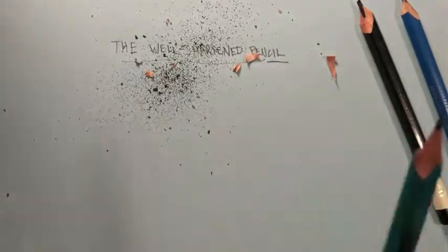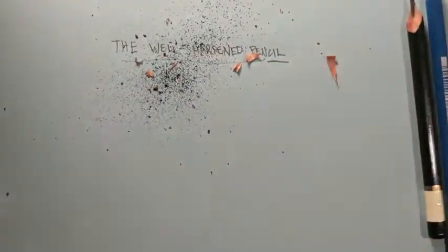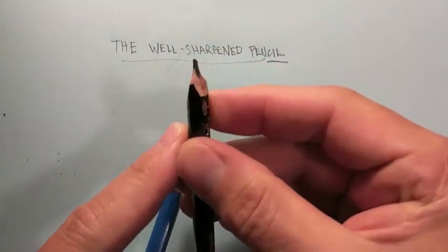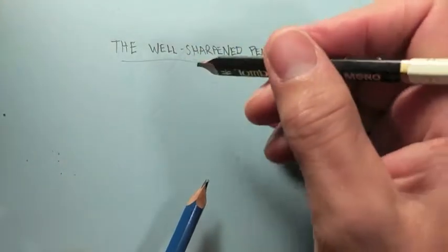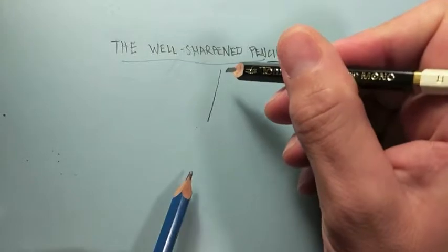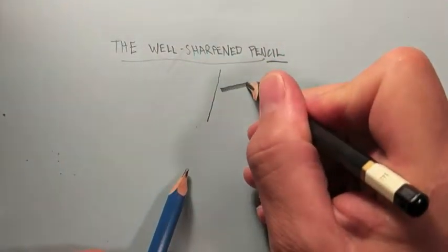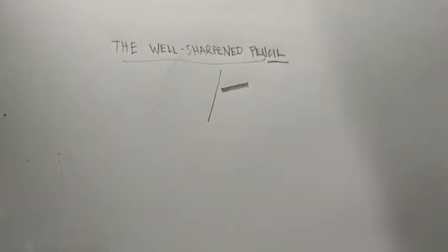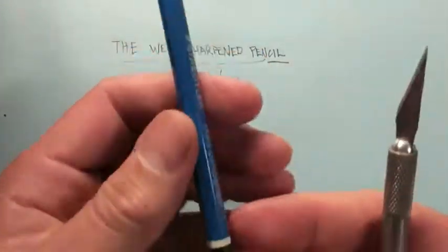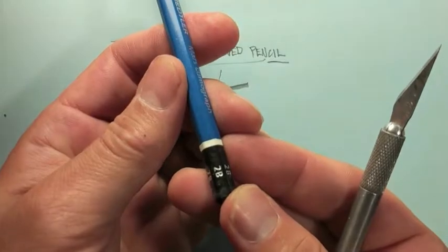The next thing we're going to do is sharpen our broad nib pencil — that's the pencil with the taper on it. It gives you a lot of versatility: you can use the sharp end to make a hard dark line, very narrow, and you can also use that broad nib for shading and emphasis.